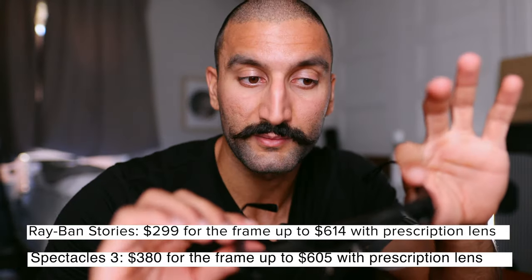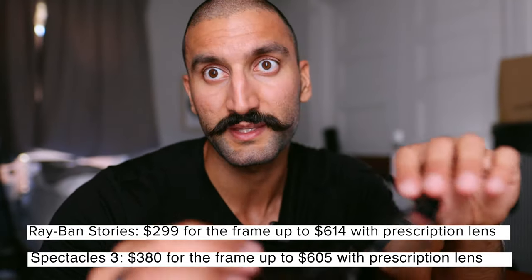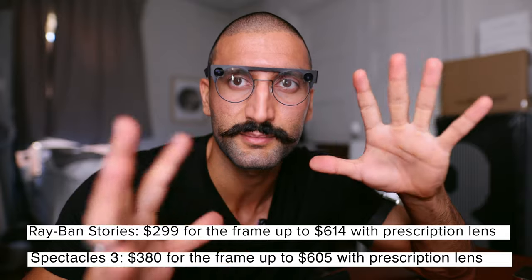Prescription-wise and cost: the Spectacles can run you almost $540 with prescription lenses. The Ray-Ban Stories don't sell with prescriptions directly — you have to order them, wait for delivery, then send them to a third party to get prescription lenses. I did that, but the prescription feels a little off compared to my regular glasses even though it's the same prescription. Combined with the large cameras standing out, I don't wear the Spectacles as much outside — they're hard to wear as a normal person.